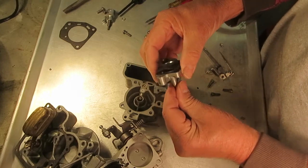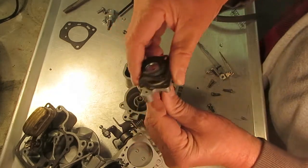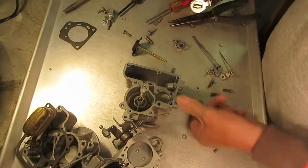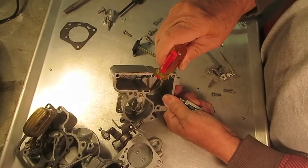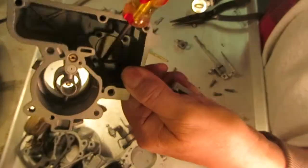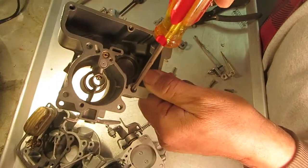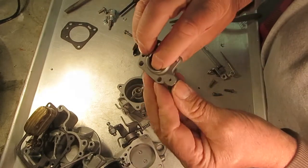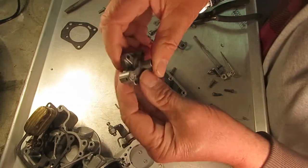When the pump is pulled up — when you press on the gas — it forces the gas out through this hole, into this hole here, and out your main discharge. That's how it works. When it does that, the pressure actually pushes this check ball down.